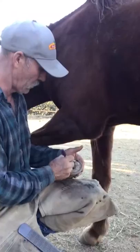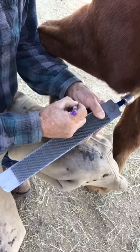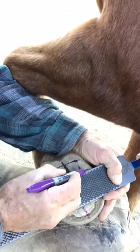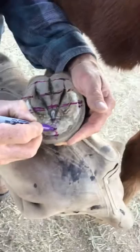That's the first part of the map. The next thing I'm going to do is make a line at the back of the collateral groove where the base of the heel is — that's where the widest part of the frog and the collateral groove ends. Then I make another line at the front of the heels, at the back of the seat of corn, right there.